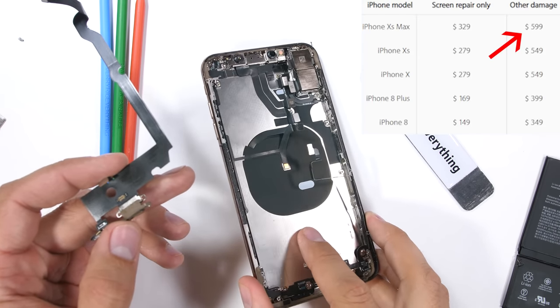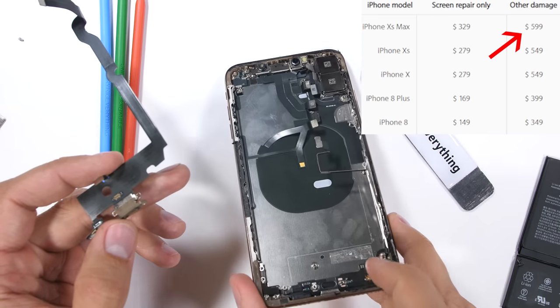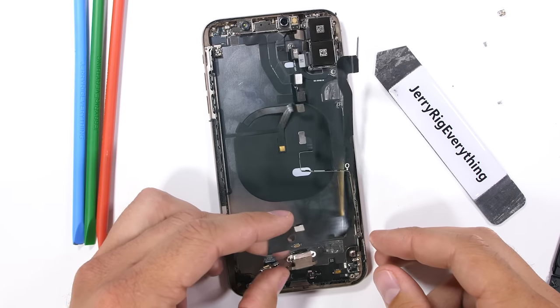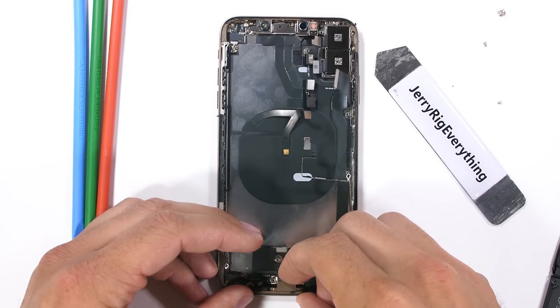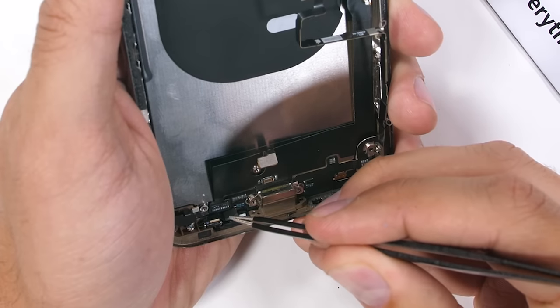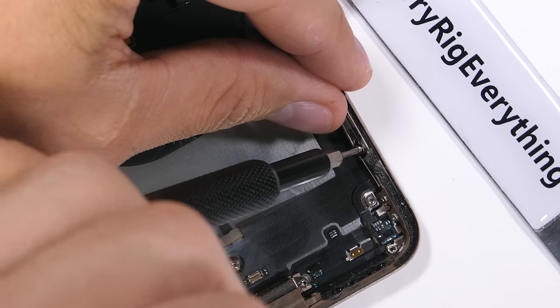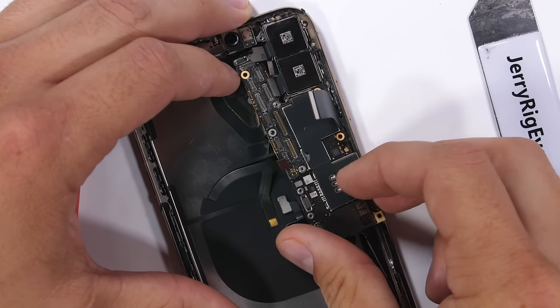That was an extraordinary amount of work for such a simple port. The reason Apple charges $599 to replace the back glass is because the back glass is essentially impossible to replace — Apple themselves swap out the whole frame and housing instead of just the back glass. That seems incredibly inefficient, but that's how they built it. It's just their way of coercing you into buying a new phone instead of fixing the old one.